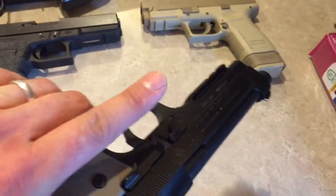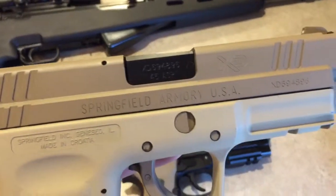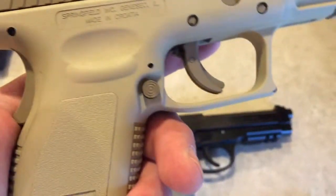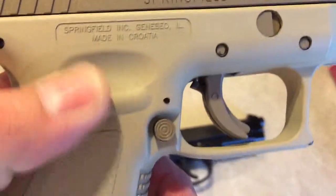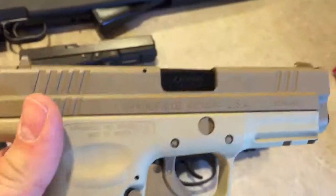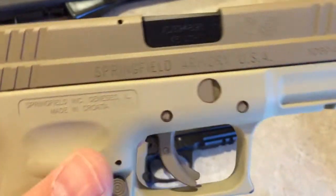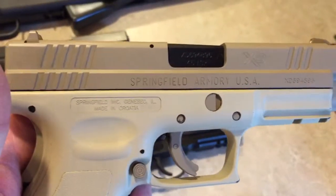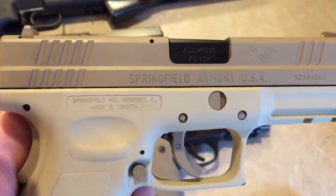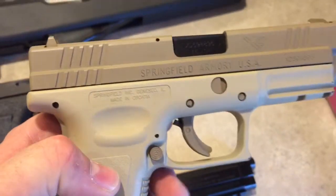Up here I've got the XD — the Springfield. This is a great shooting gun. I got this one painted up in mint and flat dark earth, so the frame itself is the mint color and the rest is flat dark earth. It was all done professionally and holds up really well. I like it because you don't have to worry about rust, so it's a great option for throwing in a backpack or carrying on your hip while hunting. This one's a .45.